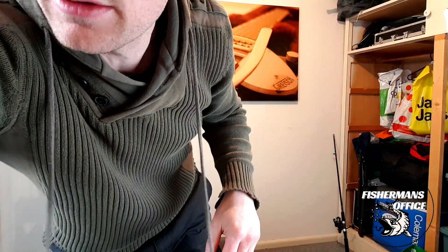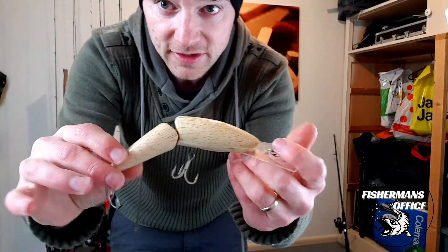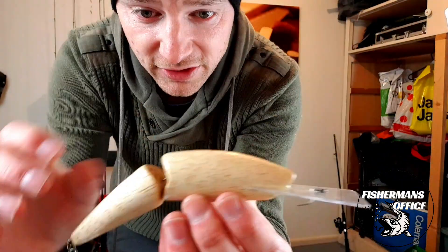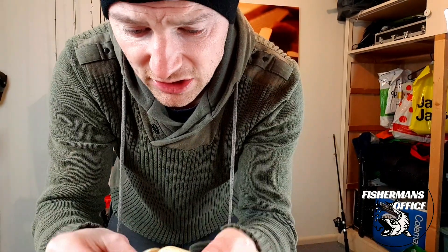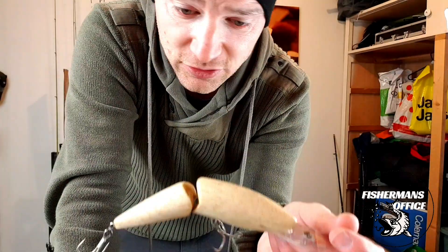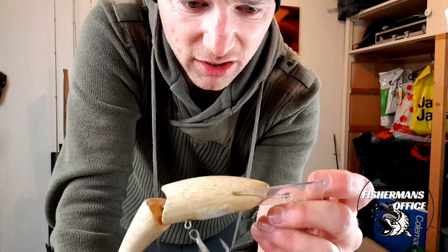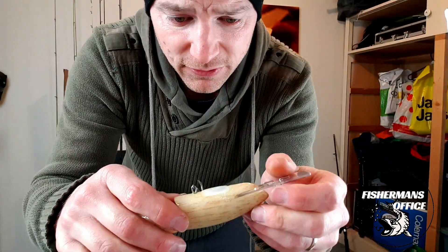My prototype lure out of balsa, which I've just sealed and swim tested — didn't have to look fantastic, but this is kind of what we're looking at getting. Now, it's going to be through-wire construction, not like this one — this one's just got twist eyes. I made this one just to see if I could replicate the jointed DR shape, which is pretty close, I feel. There are little detail differences in the body, but nothing too fancy.